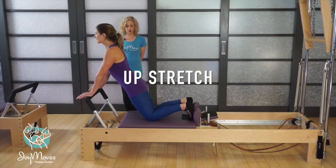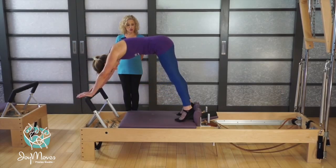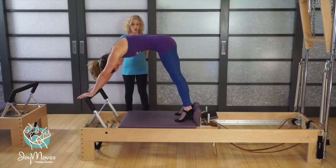Sarah's going to show you the transition from down stretch to up stretch. So from down stretch, she's going to lift up her hips, and she's going to be halfway up the shoulder blocks.